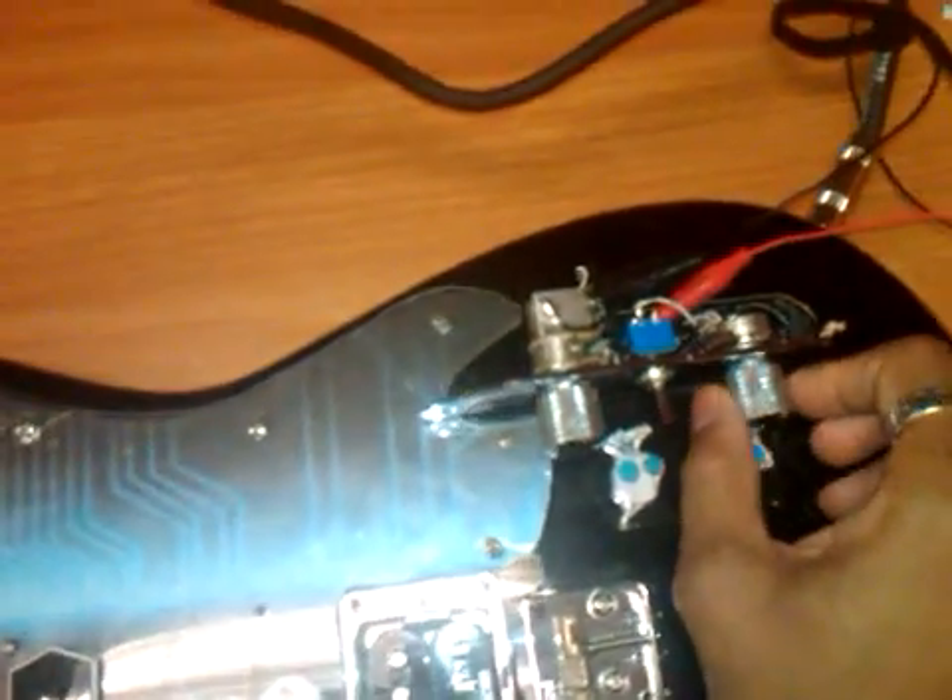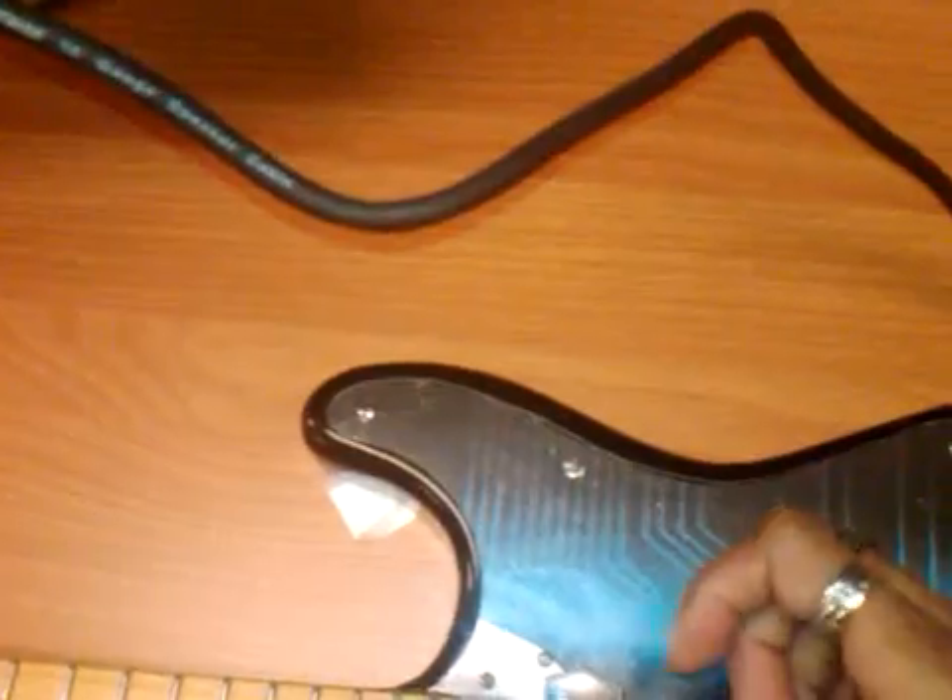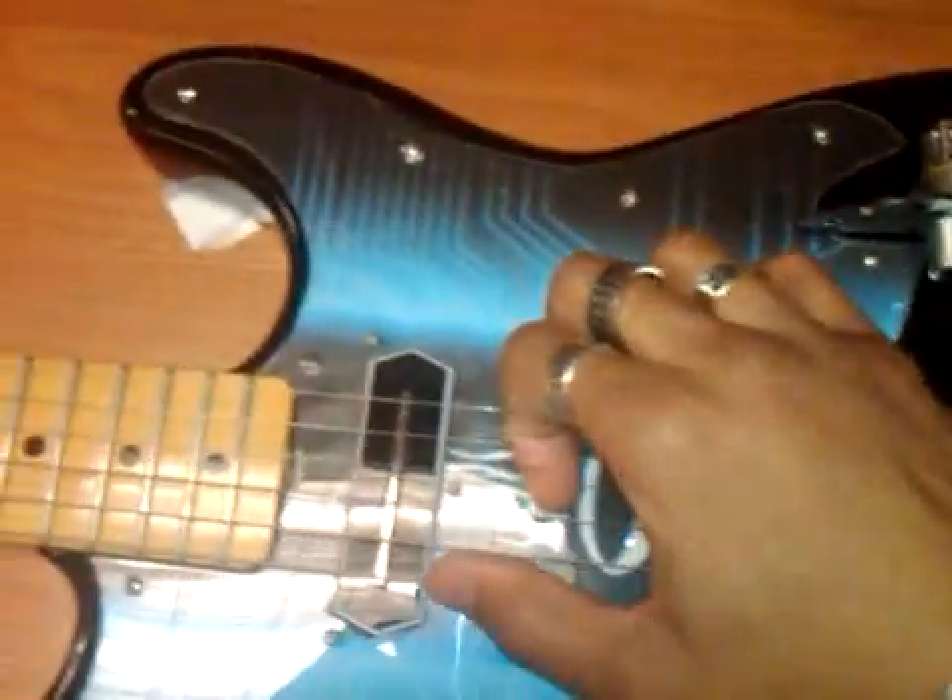Even turning the treble control — the tone control — all the way full on doesn't seem to alleviate it. So apparently the 47 NF, or 0.047 UF capacitor, is going to be too much. It appears that the first one takes the hair off — takes the harmonic overtones out — without killing the actual sound. I'll stop this video here.